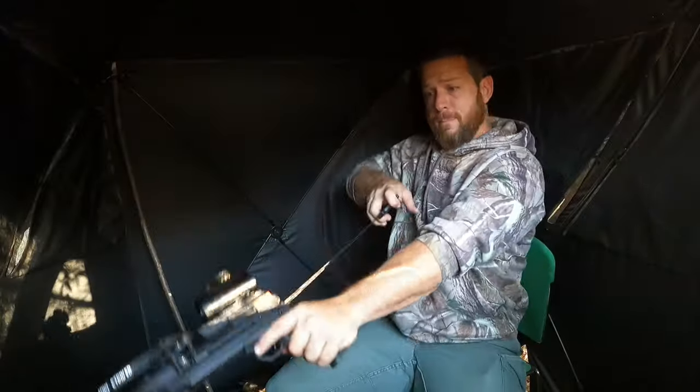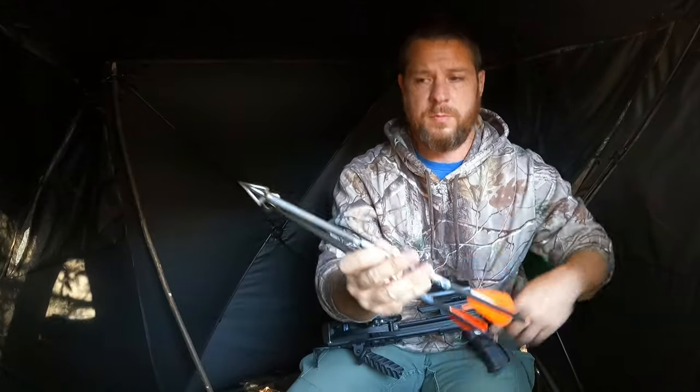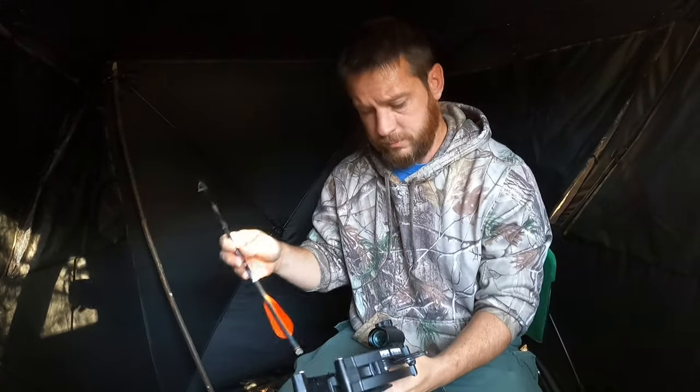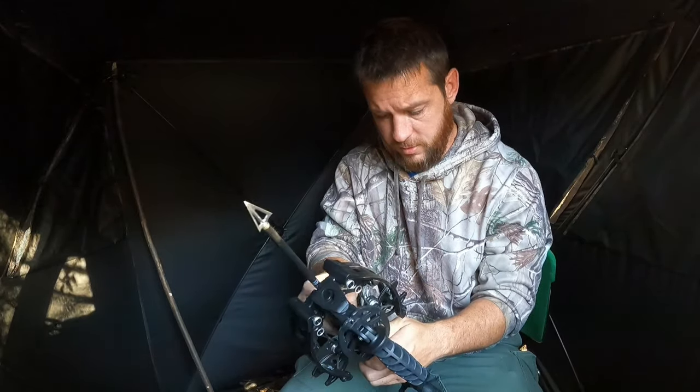Y'all check this out. Look how little that thing is. I got these bolts paired up with G5 Montex. I use a stay sharp jig to keep these things razor sharp. Not like out of the box sharp, but like shave your legs, hurt you sharp.